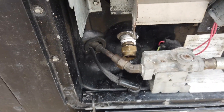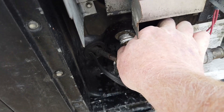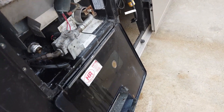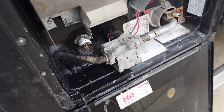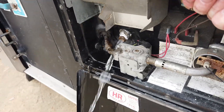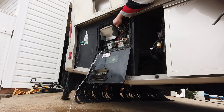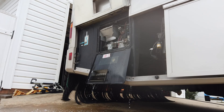First thing we're going to do is take that plug out down here and drain all the vinegar out of this tank. You can see it kind of glug-glug-glugging — if you pull the vent, that's how fast it'll empty.